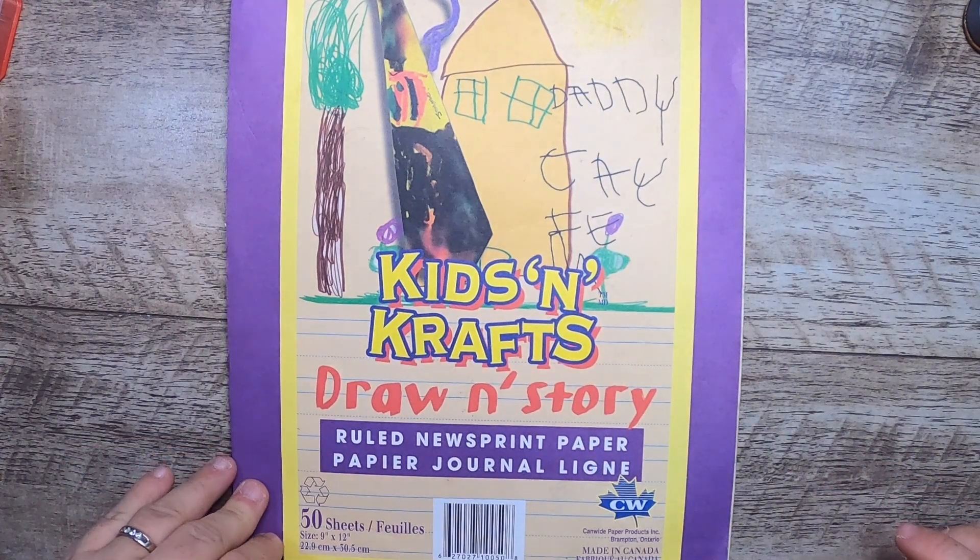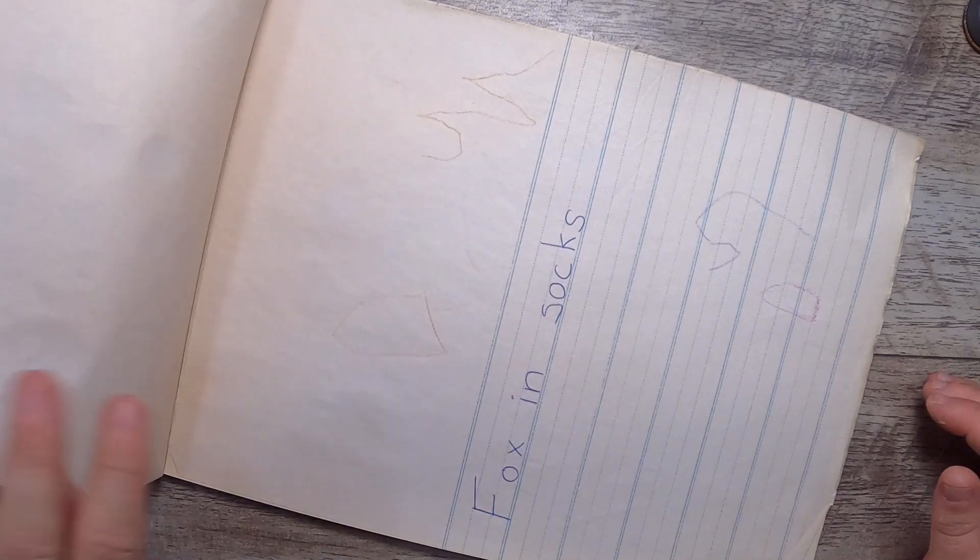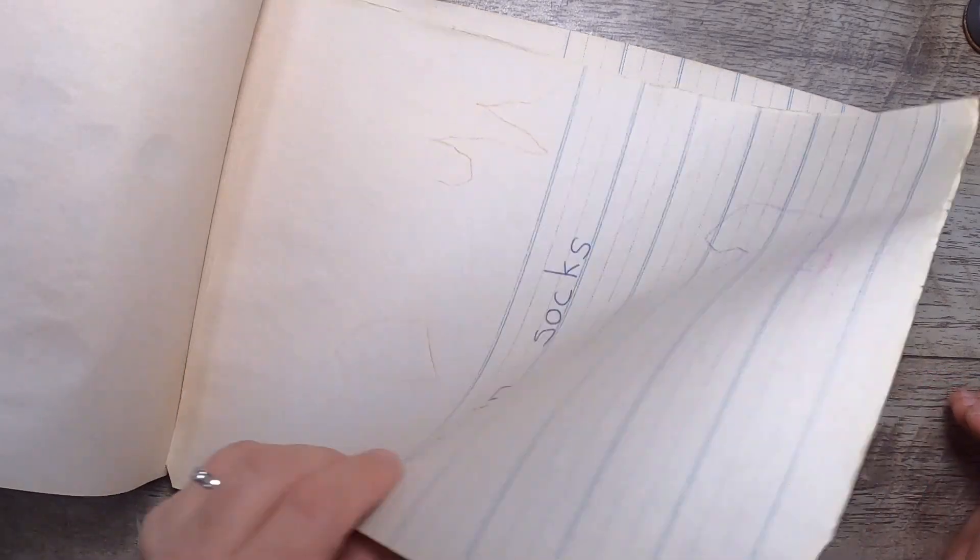I found a children's newsprint paper book — it's got some stickers, Fox and Socks, with some writing, but most of it looks like it's just nice paper.